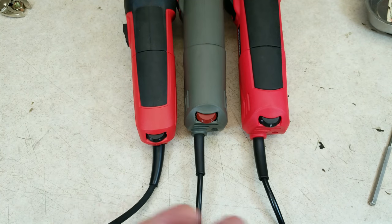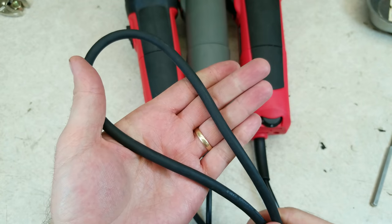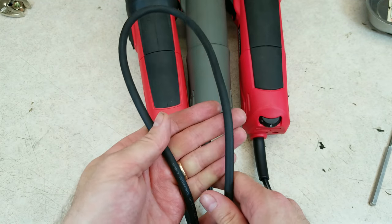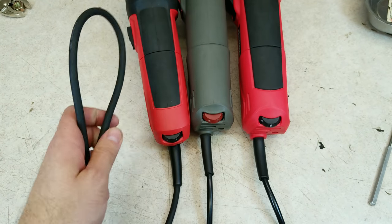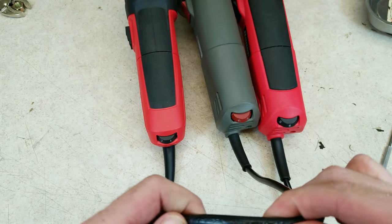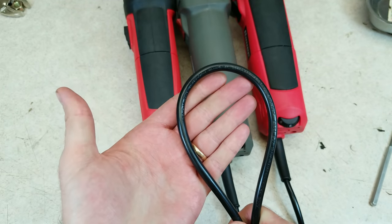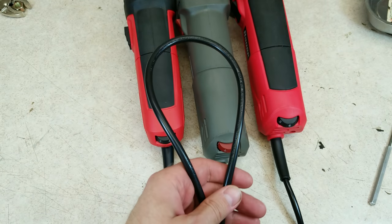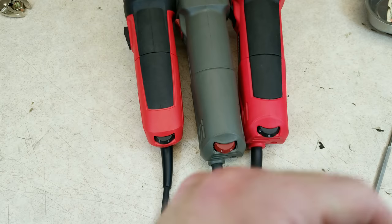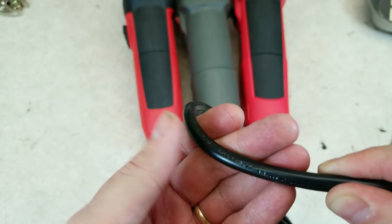There are some significant differences on the cords. The 64528 has the best of all — it uses an SJ cord, so thermoset rubber, a tough material we see on better quality tools, and there's 10 feet of it, which is great for a polisher since you're always throwing the cord over your shoulder. The old one uses an SJT cord — a thermoplastic, probably PVC — and only about six and a half feet. Stepping up to the new 64529, we have a 10-foot cord, which is good to see, but just like the old one it's only SJT, so not as nice a material.